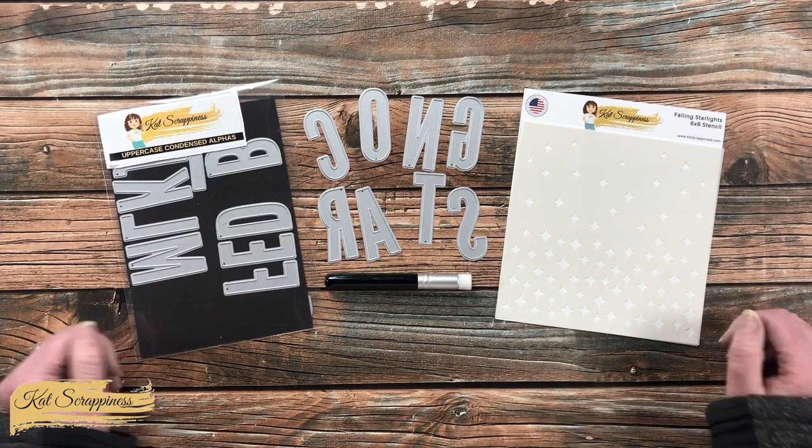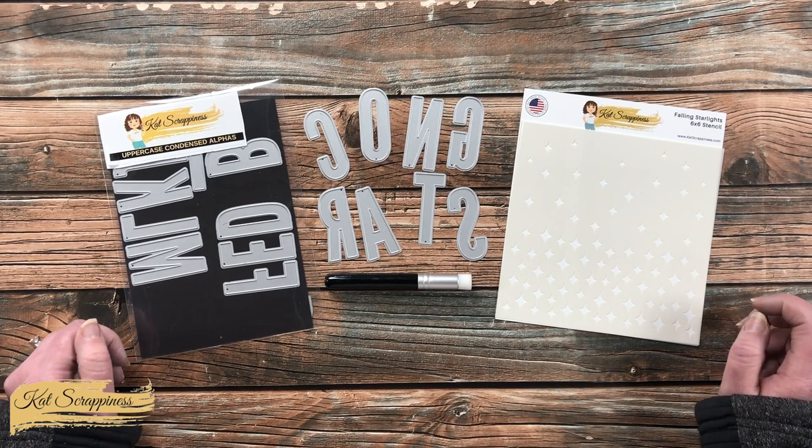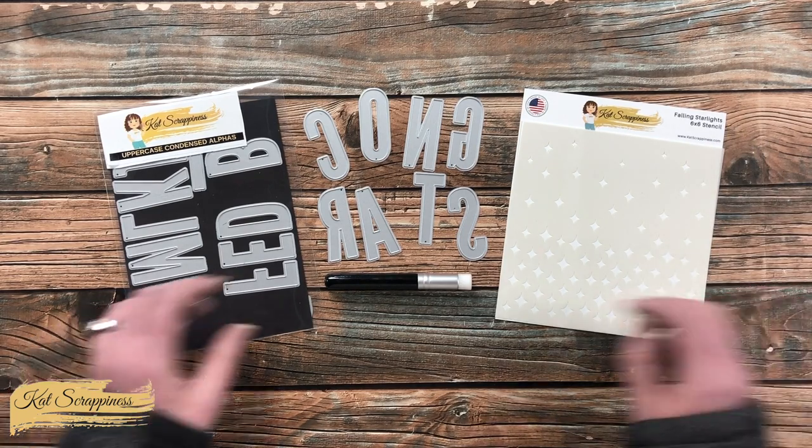Hello crafty friends, it's Alisha aka Crafty Al here with a project for Cat Scrappiness. In today's video I'm going to be creating a slimline graduation card using one of their newest stencils, Falling Star Lights, as well as one of their fun new blending brushes.